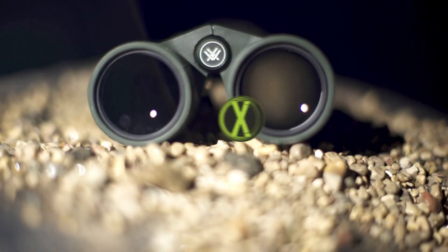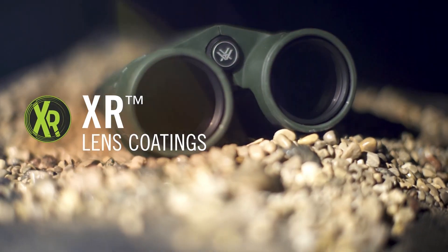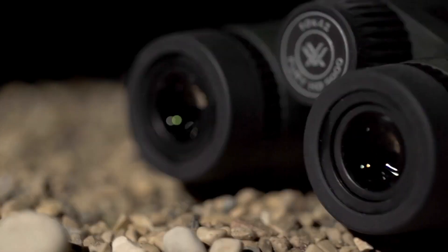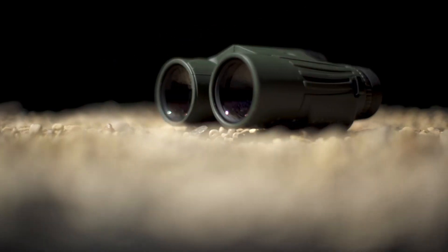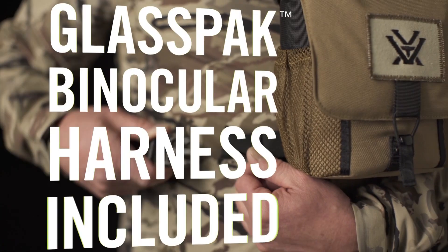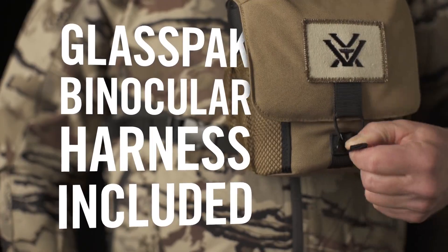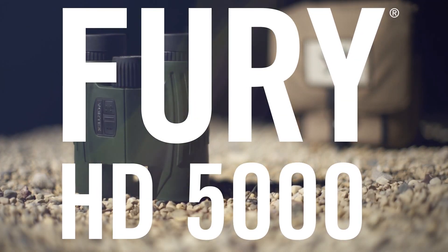That means it's 10 power — 10 times your vision — by a 42 millimeter objective. It has 16 millimeter eye relief and a 4.2mm exit pupil. The lenses are fully multi-coated. This is fully waterproof, shockproof, and dustproof as well. I am quite happy with them.